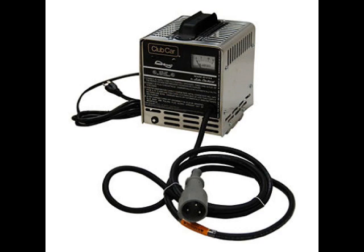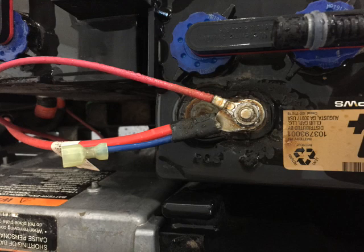What's important in all of these systems is how they're connected and integrated into your car. A PD-1, PD-2, and PD-3 charger will have a main red wire with a secondary charge wire. This is important when we're disconnecting our batteries for winter storage.